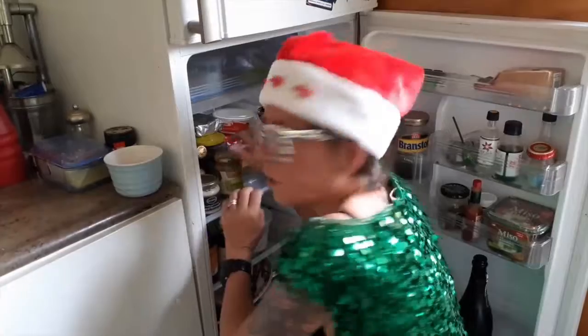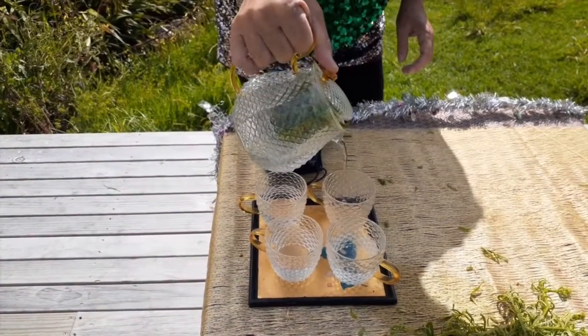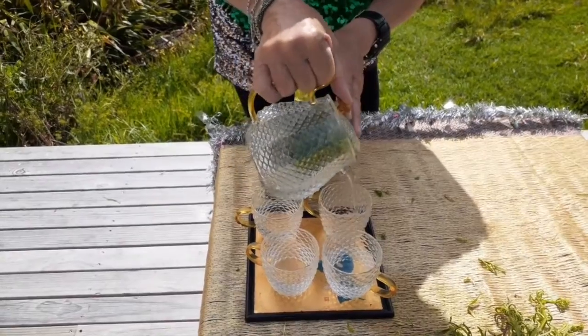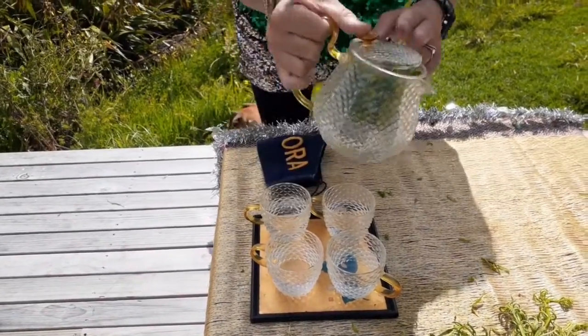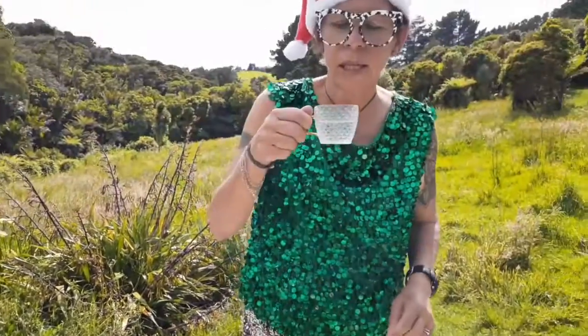No product endorsements. So this is infused to give a really nice clean grassy flavour. And every morning just have yourself a cup of cleavers tea.